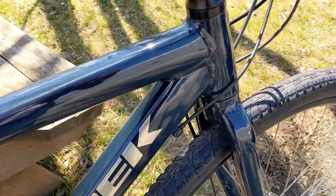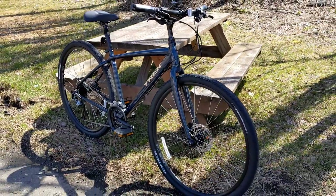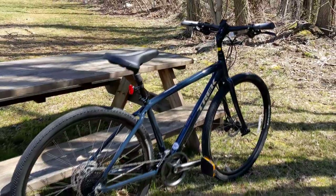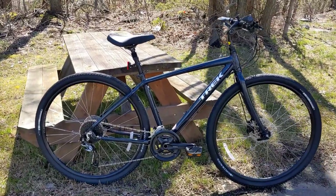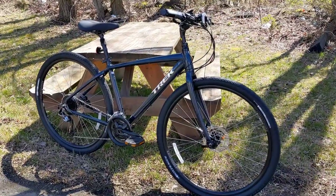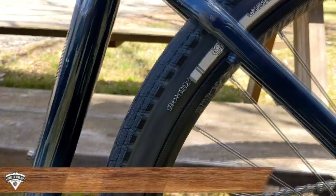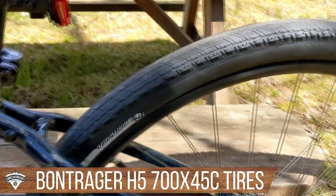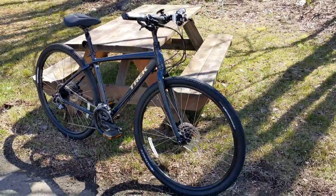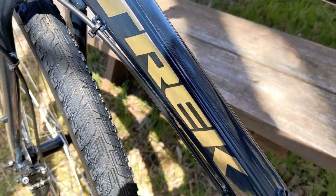The Trek Verve is a really nice hybrid and it's the highest in the range of the Verve series. The Verve is the more comfortable version of Trek's lineup. They've got the FX bike which is a little sportier and more fitness-based, and then the Dual Sport which is more multi-use and trail-designated for off-road situations. This Verve is actually pretty capable on its own, running 700 by 45C tires, so you could take it on a gravel path or packed hiking trail. It's really designed for the rider who wants a comfortable bike to ride with their kids or on a bike trail, prioritizing comfort over the lightest weight or most speed.